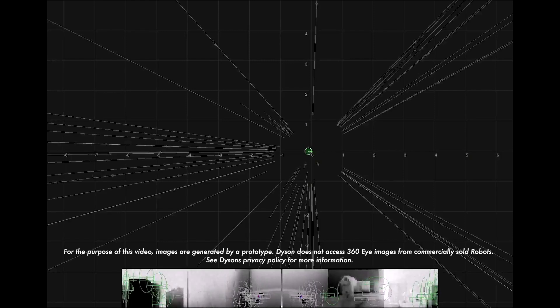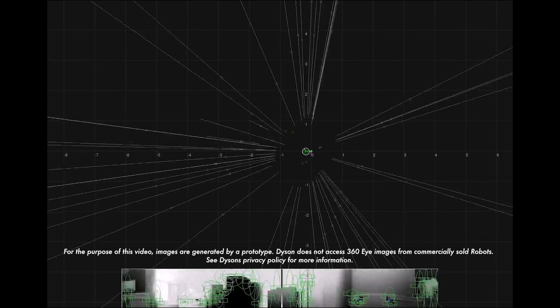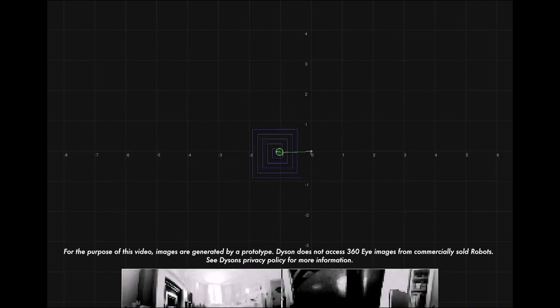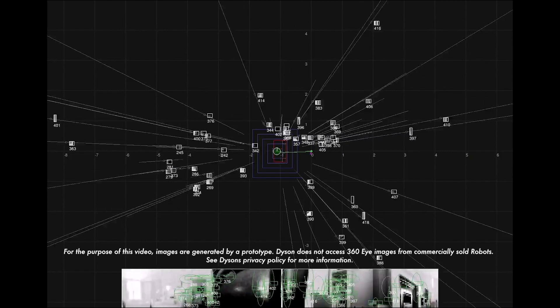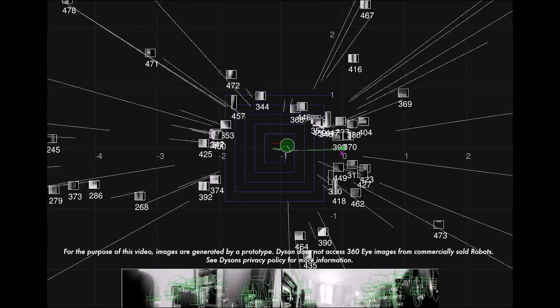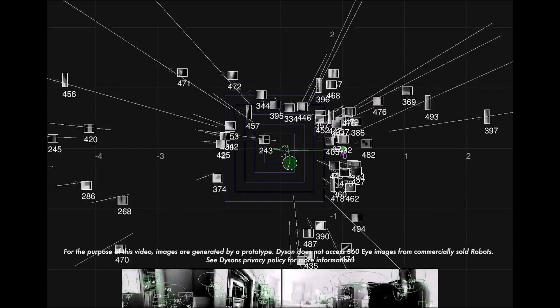This is a video which we've recorded of the robot's internal map. The robot is the green circle which you can see. Firstly, it moves off the dock, and then it starts following a spiral cleaning pattern. As the robot starts following that spiral cleaning pattern, you'll see white squares around the edge of the map.